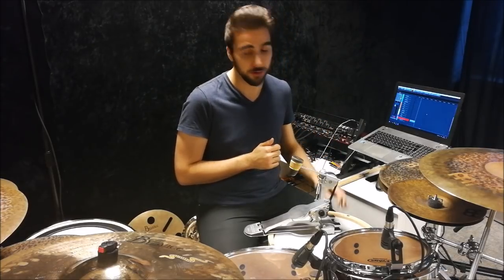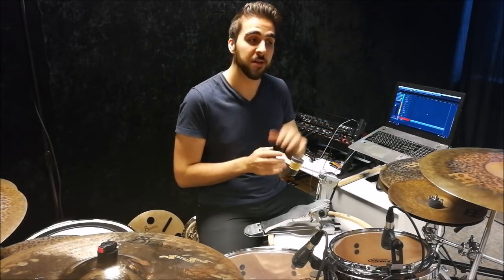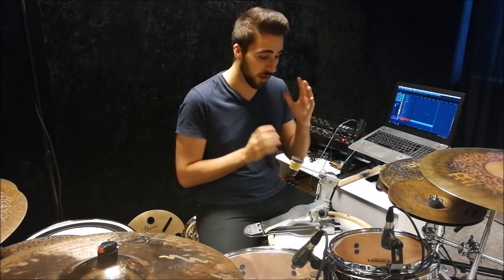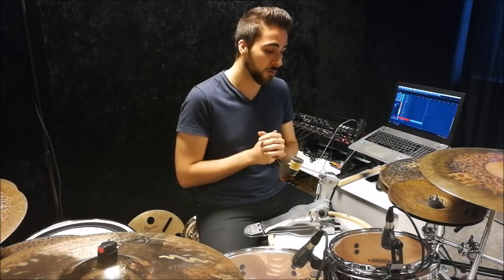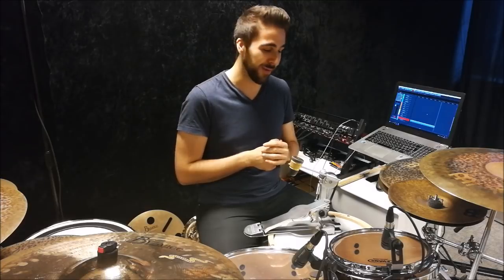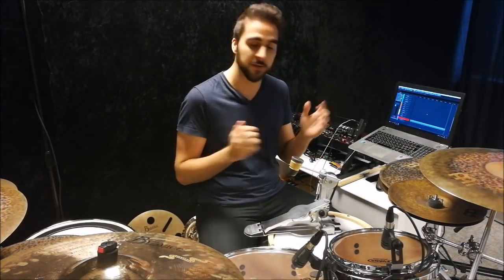Today I want to talk about the Sonor Jojo Mayer Perfect Balance pedal. This is a really cool bass drum pedal I've been playing for the last couple of months and I'm really starting to enjoy it. This review will not be so much about how it's built and the different features, because Sonor has their own videos explaining all of this in great detail. My review will be more about my experiences with this pedal — good and bad — the features I enjoy, the feel of it, and how reliable it is to play for gigs.